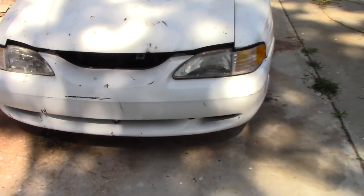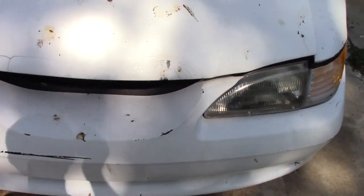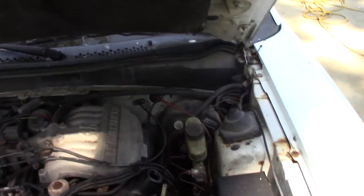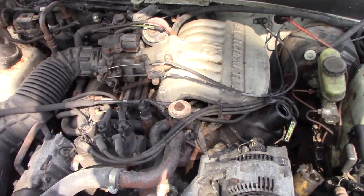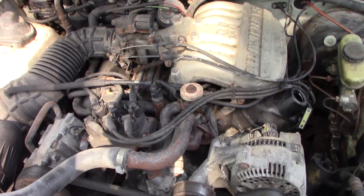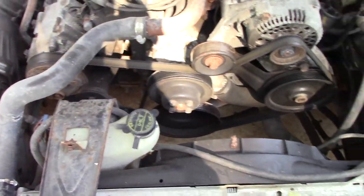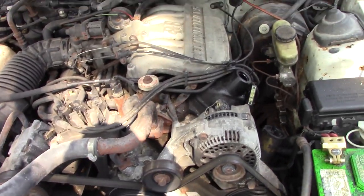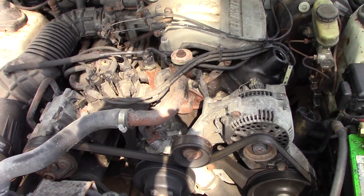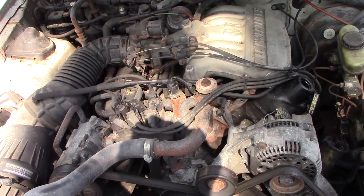First step is getting this thing ready to run - what problems does it have? We don't know much history about it. Under the hood it has the old school 3.8 Ford engine, very similar to what I ran in my front wheel drive Lincoln. The only difference is the motor sits the opposite direction here since it's rear wheel drive, so the belts are in the front instead of the sides. A lot of the components are surprisingly the same, just mounted differently. From what we gathered, this vehicle was a daily driver - the owner didn't have a license, got pulled over, the car got towed away, and they never came back for it.